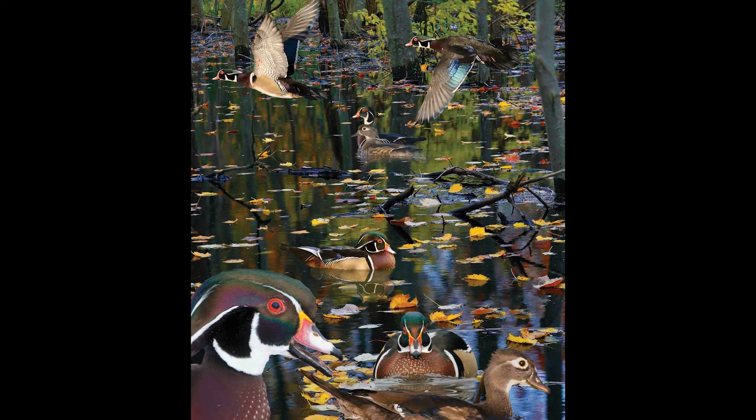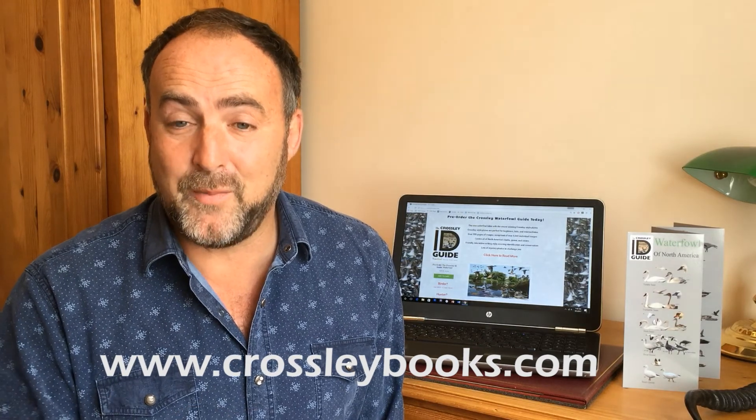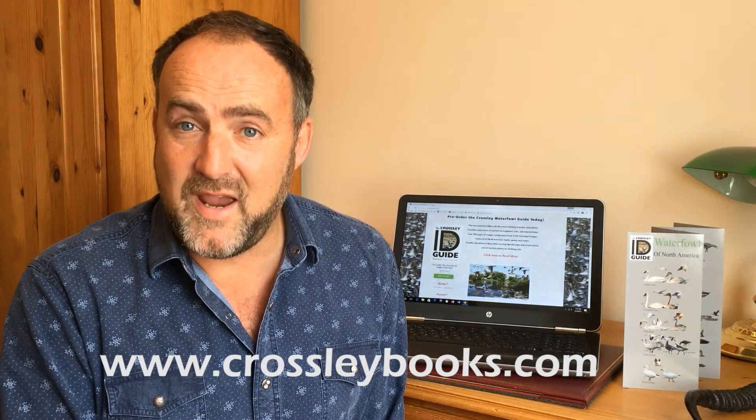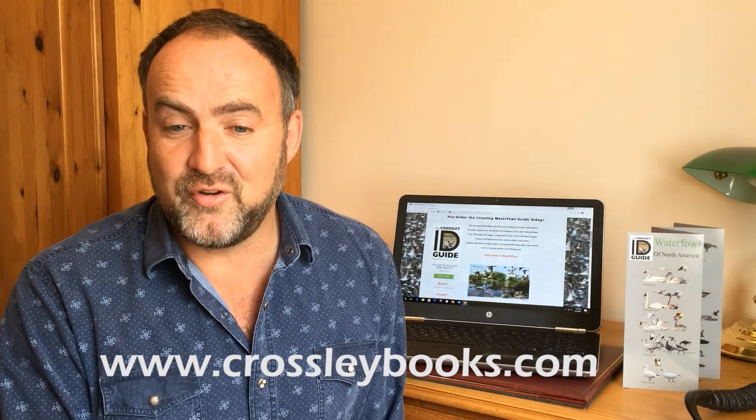You can buy this book from our website at www.crossleybooks.com. I think you — whoever you're buying it for as a gift — will love it. We will include a free folding pocket guide valued at $9 with every purchase. So please buy the book now and I'm sure you will love it.